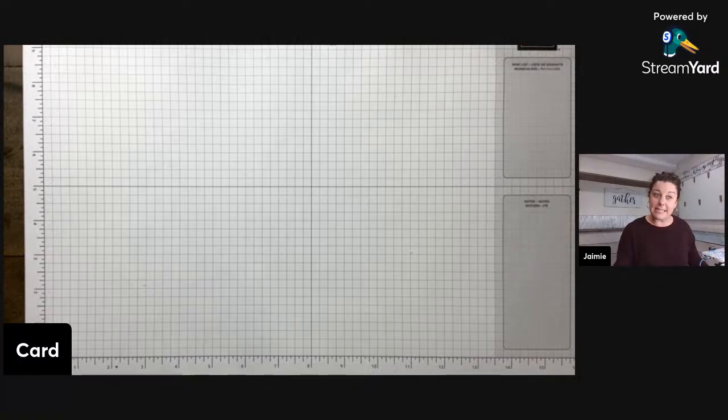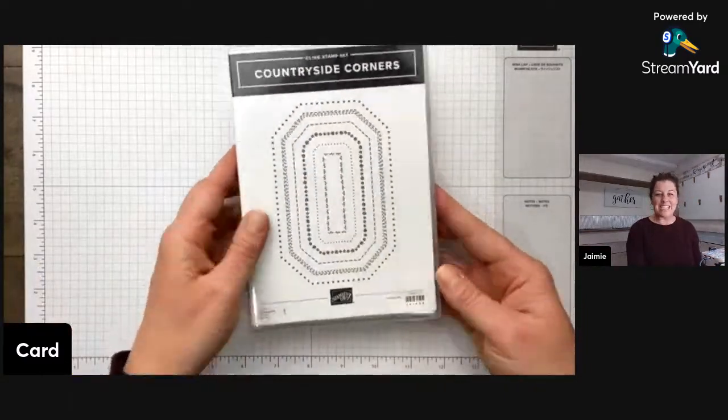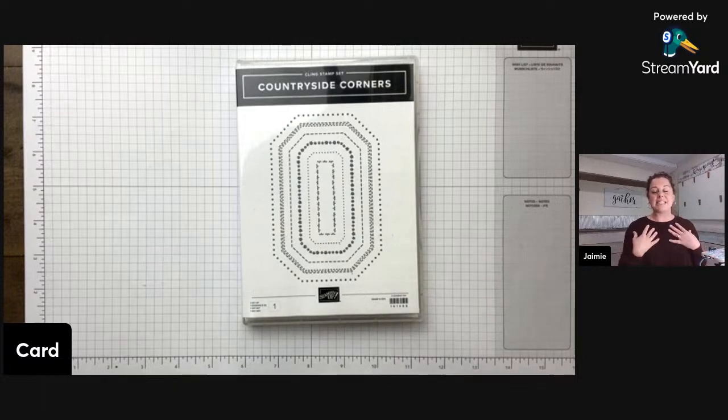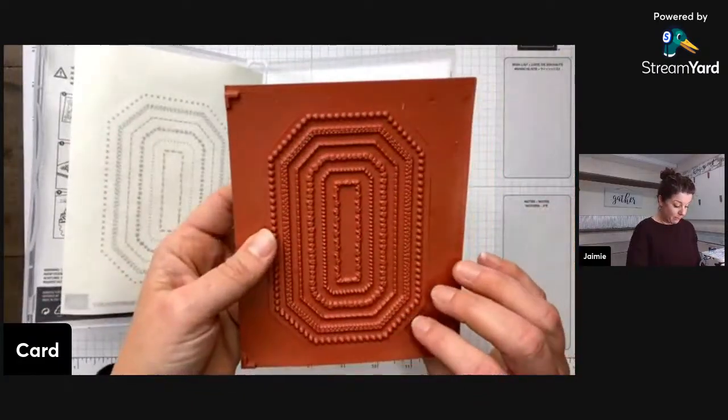Moving on — the next suite is Countryside In, starting on page 62 of the annual catalog. If you like monochromatic or more traditional-looking cards, this is a great option. It starts with the Countryside Corners stamp set, which is a red rubber cling stamp. A note: this is more of a complementary product — it gives you shapes but no sentiments, so you'll definitely need other product alongside it.